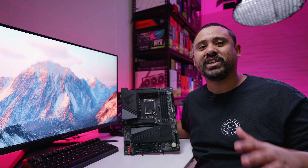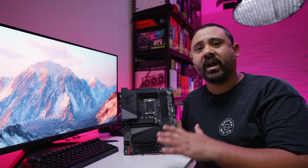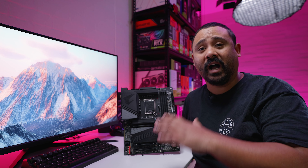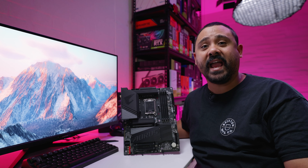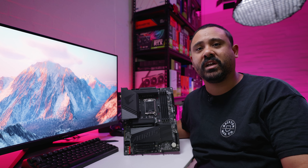On with the video. In all seriousness, we're checking out a brand new board from Gigabyte — the Gigabyte Z790 Aorus Elite X Wi-Fi 7 — and it's got a few really nice quality of life updates which I'm going to show you guys.